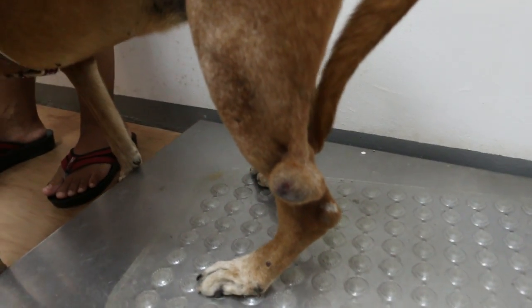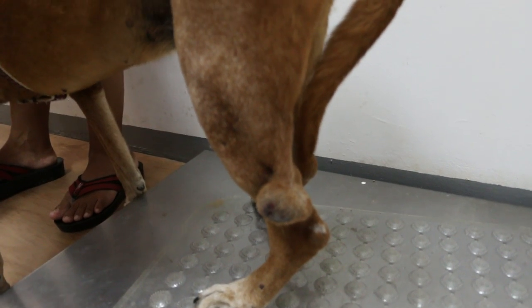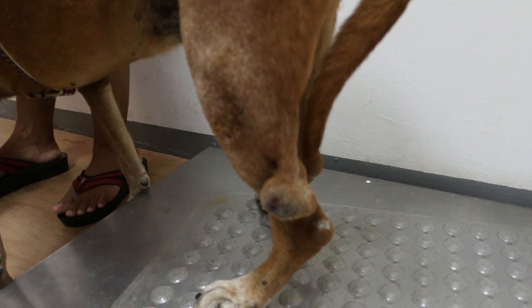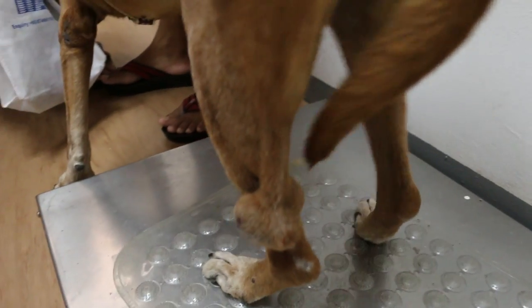So this dog has this lump beside the hock, actually to the lateral side of the hock, and it's as big as an egg, a hen's egg. And then the thing spread to the medial side - there's another lump.